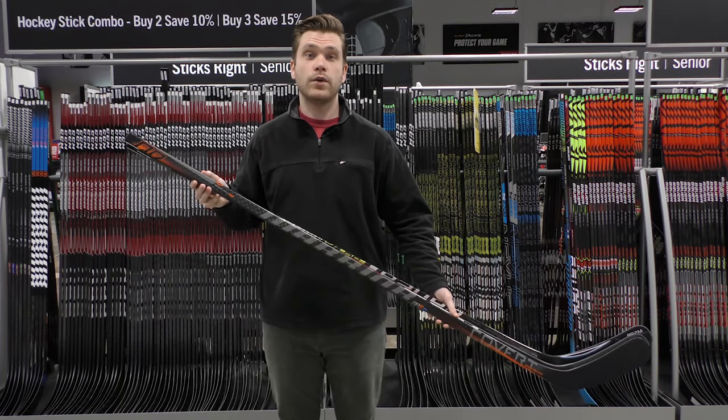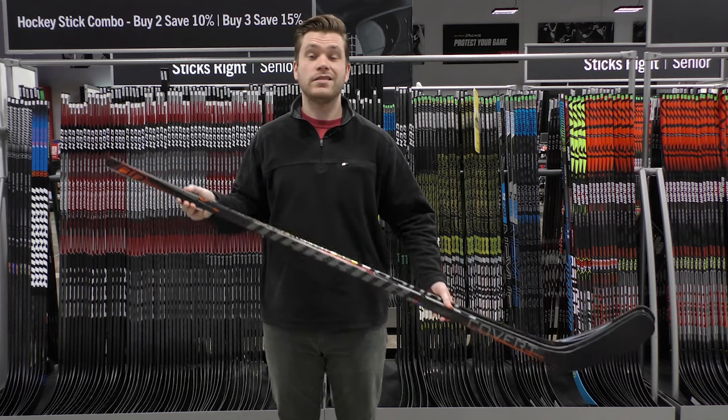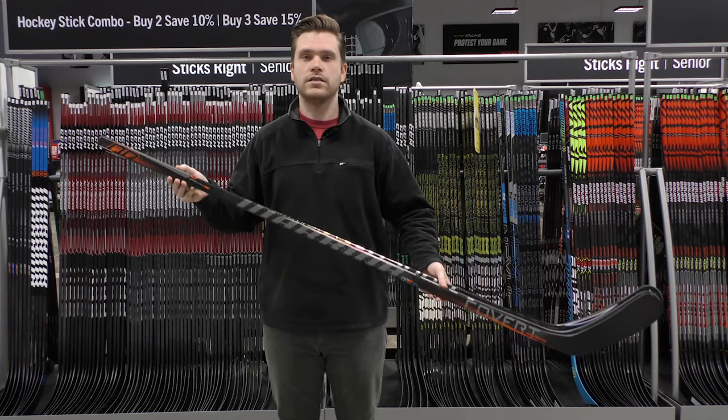Hey guys, this is Tyler again from Hockey Monkey. Today we're going to be quickly going over the kick points on hockey sticks. The kick point of a hockey stick can be defined as where the hockey stick flexes the most.